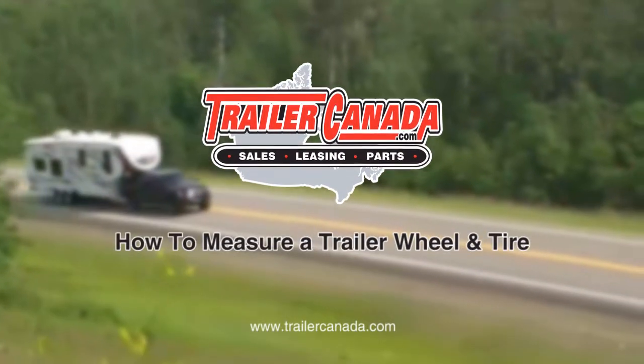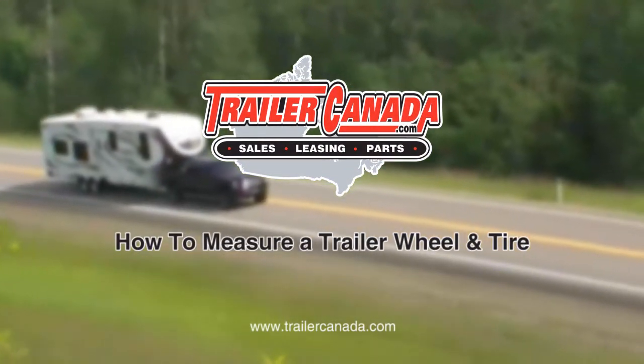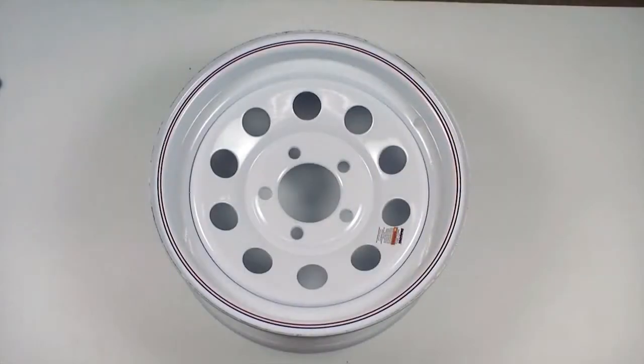Welcome to Trailer Canada's How to Order a Wheel and Tire video. Here we are measuring a trailer wheel. We will begin by measuring the diameter of the pilot hole. Note that the pilot hole refers to the hole in the center of the wheel.